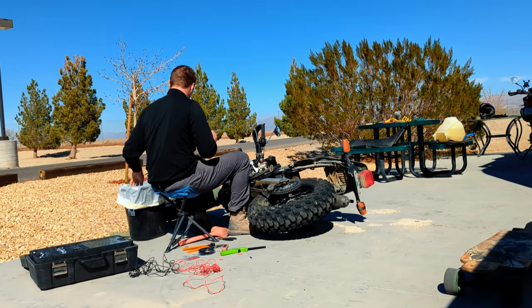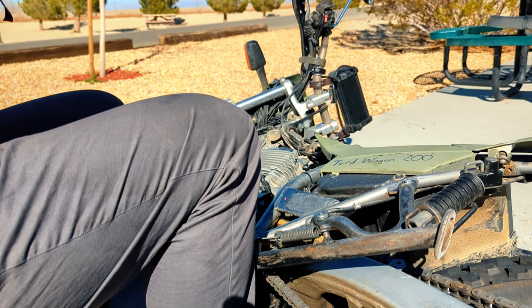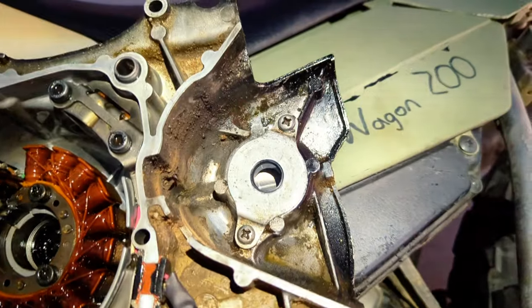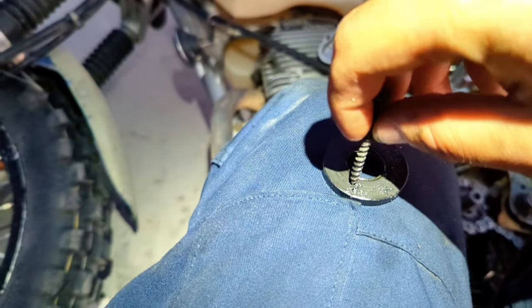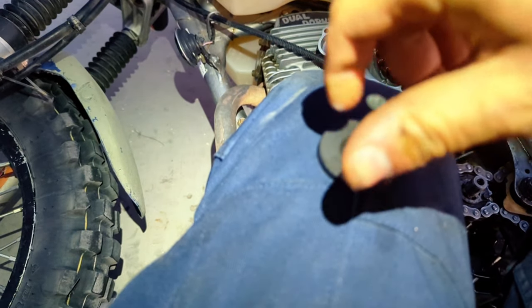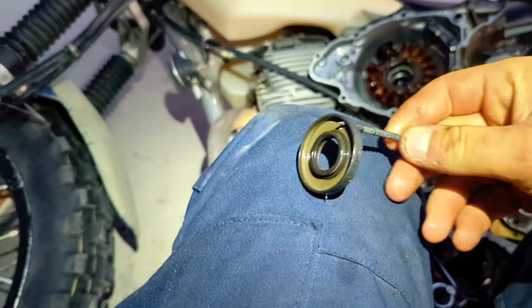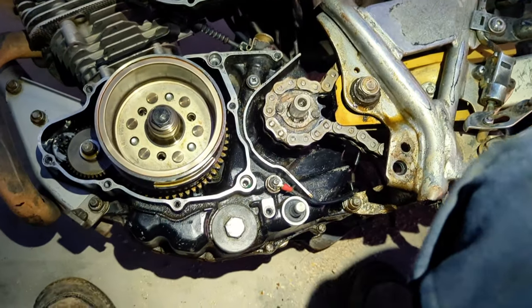If you've been watching my channel recently, you've probably seen the T-dub sitting on its side in the driveway, but here's what I did to get it going again. I just replaced my oil seals. Some of these are rubber, so I basically drilled a little hole into them, used a screw, and pulled them out that way. I replaced them all - that's basically what I did for all of them.